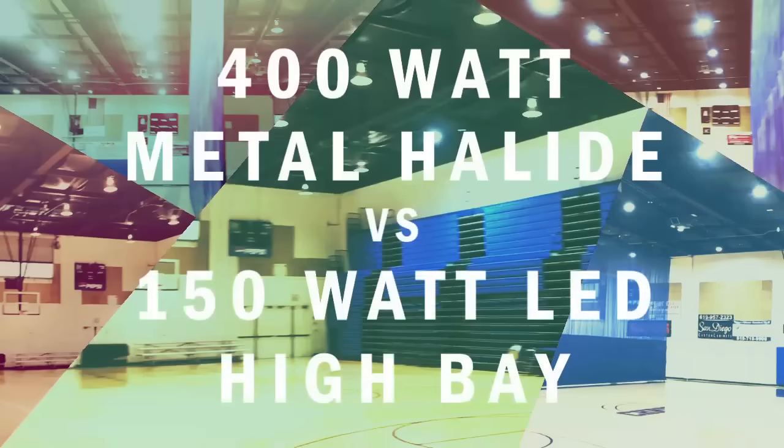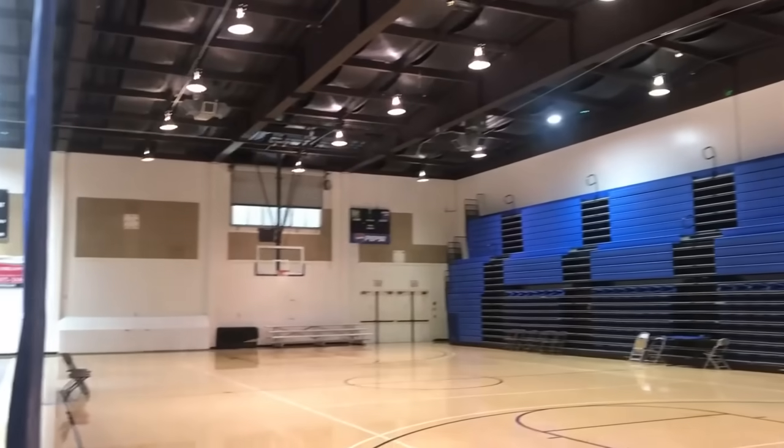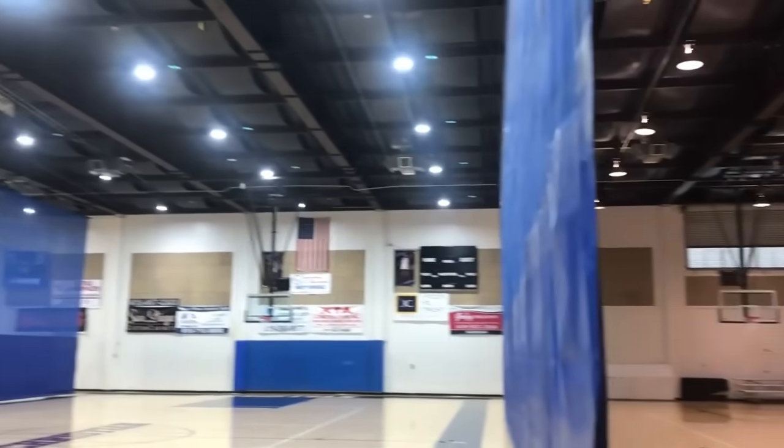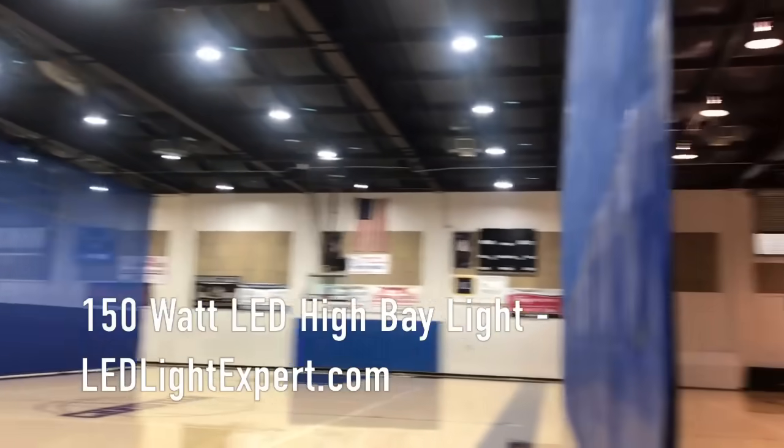We get lots of questions on replacing a 400 watt HPS or metal halide light, so we wanted to show you a perfect example. This is an actual LEDLightExpert.com customer install at a school gymnasium. We had them install just the center court with 150 watt LED UFO high bay lights and then took video for comparison.